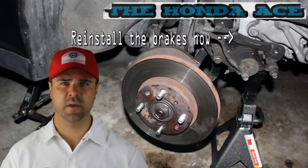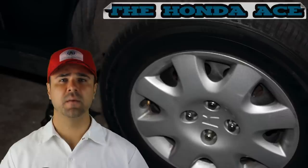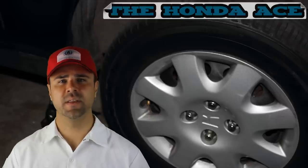This is on a 2000 Honda Civic. Put the rim back on and vamonos. Thank you for watching the Honda Ace.